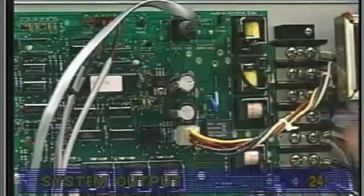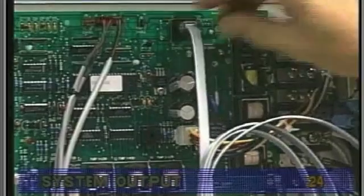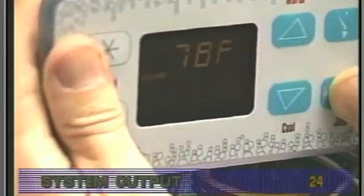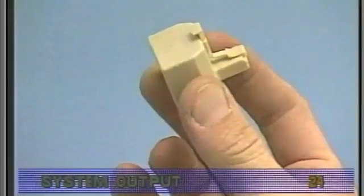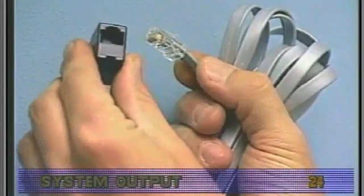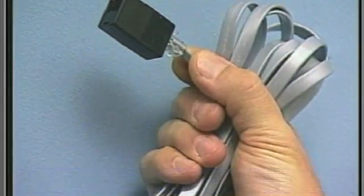If the remote panel doesn't work, you may need to remove the remote panel from its location. Then plug the remote panel directly into the board. This removes the extension loom with its one-to-one connector from the circuit board and will help you determine whether you have one panel with a problem, a defective gang connector, a bad extension loom which incorporates a one-to-one connector, or a circuit board problem.